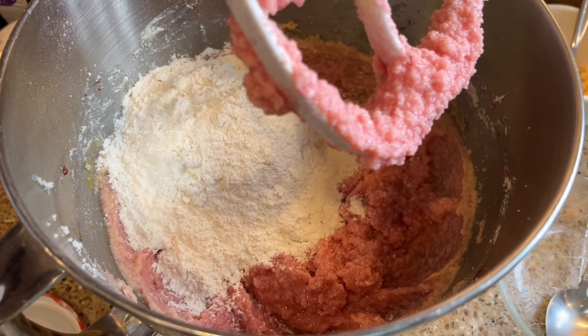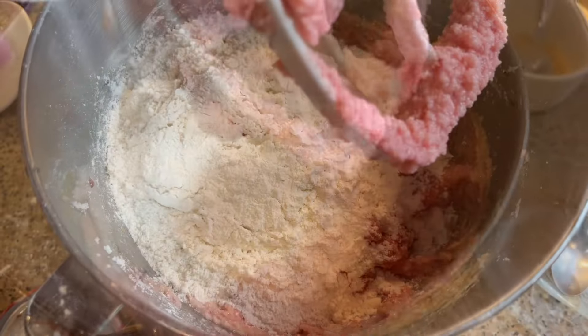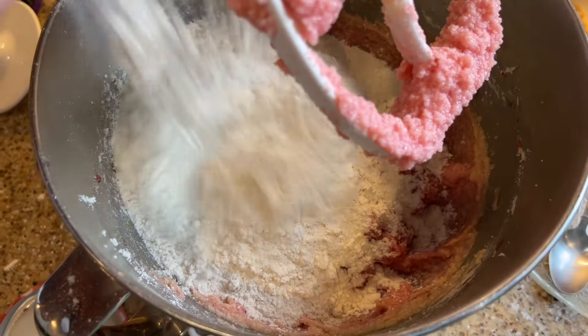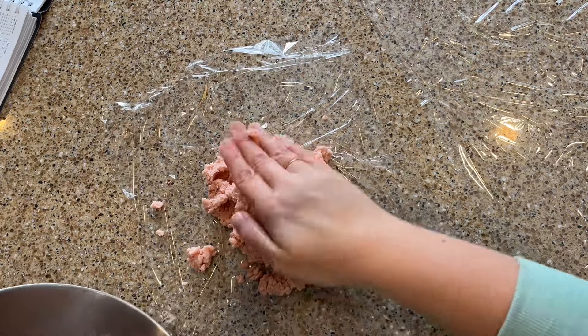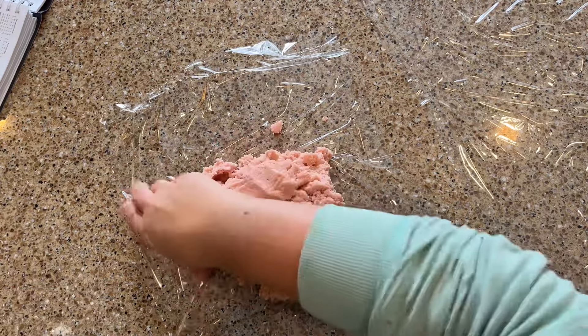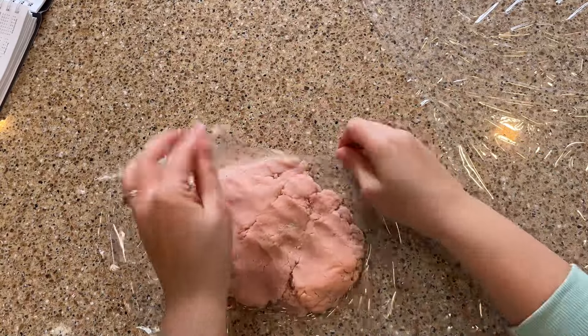Finally, add in four cups of all-purpose flour and mix until the dough just comes together. If you over mix the dough it won't be as tender. Now I'm going to split the dough in two and form each into a disc with my hands. Wrap each in cling film and then chill for one hour.